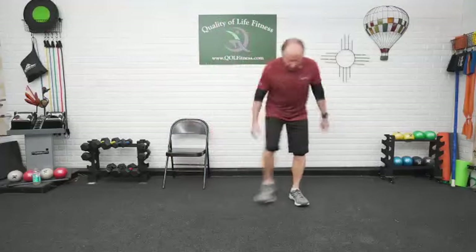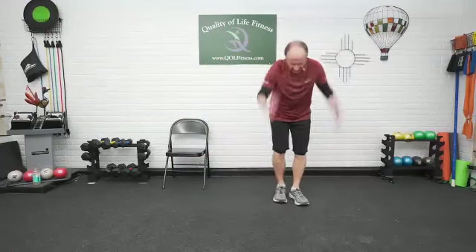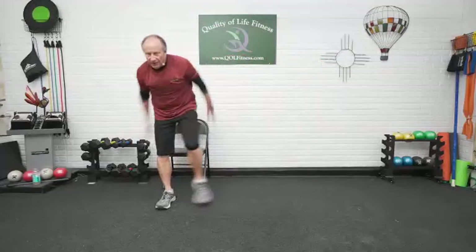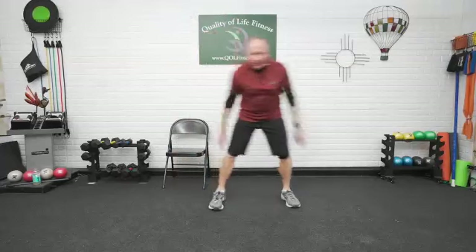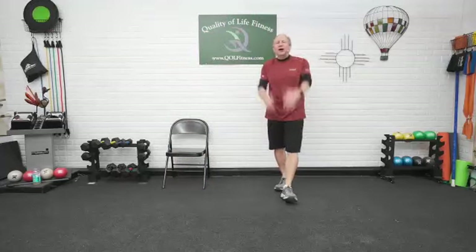Arms back. We swung them side to side, rotated. Now we're going front to back. Out and back. Arms out. Arms back. Arms out. Arms back. Reach as far as you can with those movements. Out. And out. Bring it back. One, two, three, and four. Arms down.